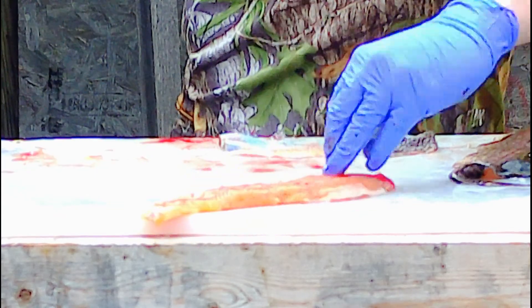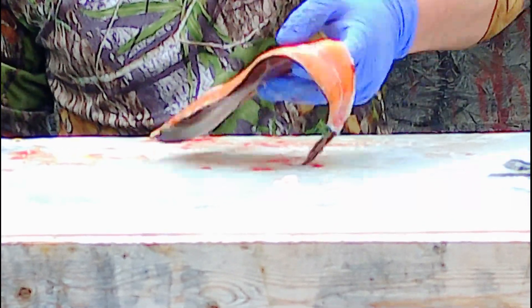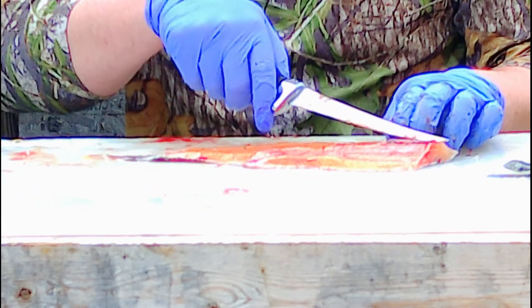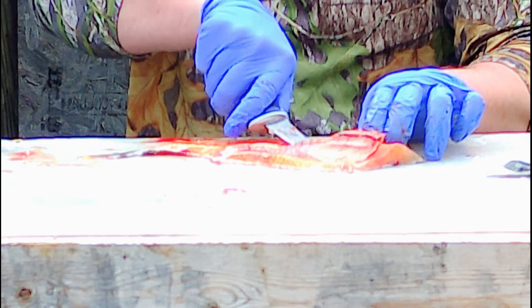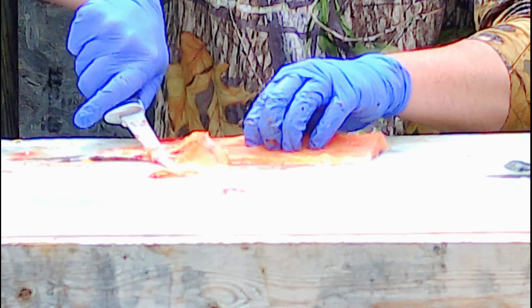That trout has been in there for a while and was a big one, so he's got a nice pretty orange, beautiful fillet. Then you see all the bones. You also want to make sure your fillet knife is good and sharp — I feel like we've got it.